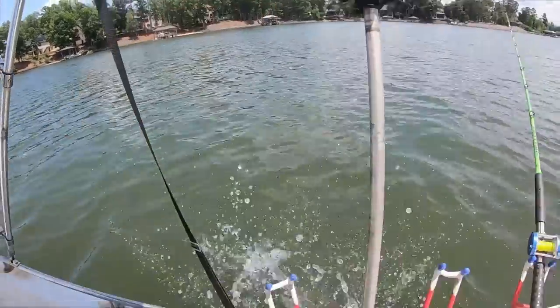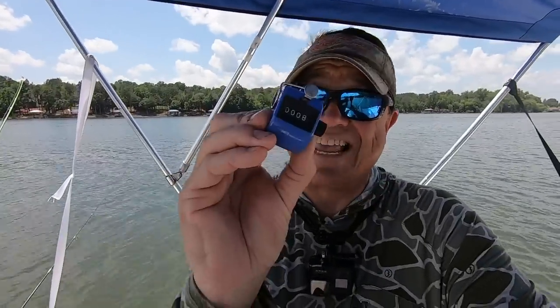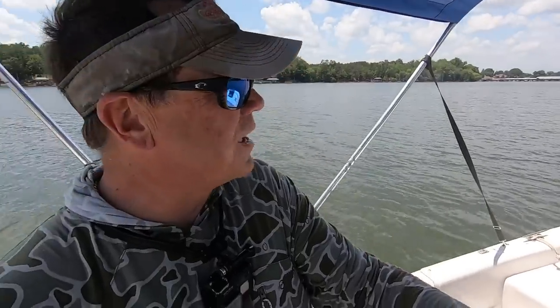All right guys, if you weren't keeping score, that's eight fish in about an hour and a half of fishing - it's about two o'clock. That ain't a bad haul. Not huge fish but if you just want to catch fish and have a good time it can be done. Glad to finally get one on shrimp. Out of eight fish though, only one on shrimp - that kind of surprised me. I thought we'd have had more. Maybe they hit them better anchored up, I'm not sure. The chicken seems to be the dominant one.